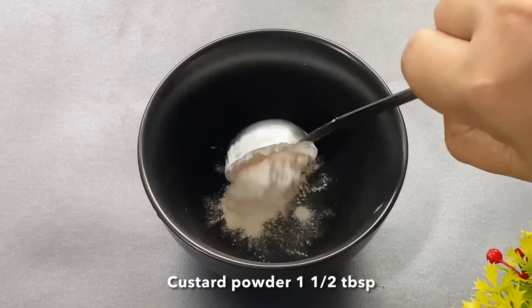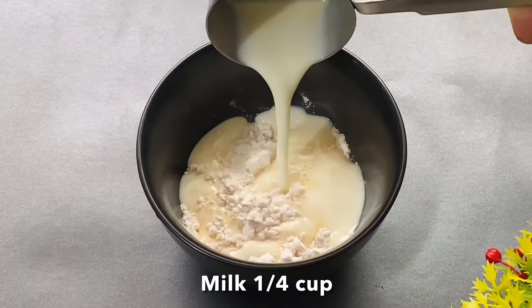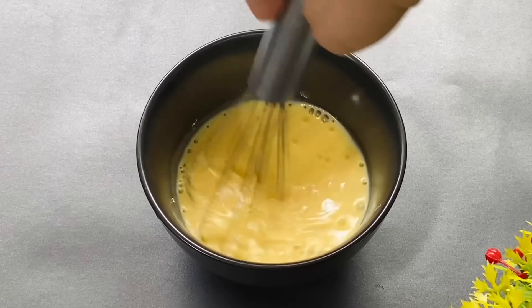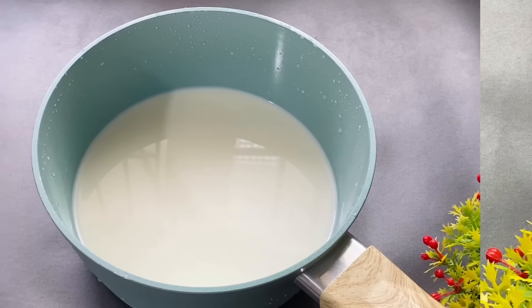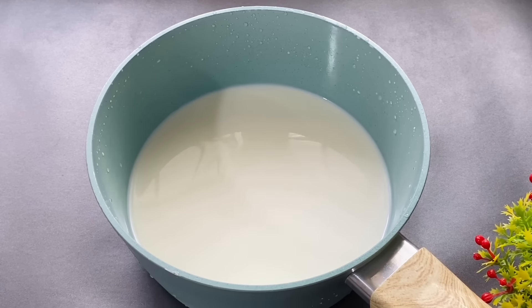I will mix 1 tablespoon custard in the bowl. I will mix it in a small bowl.